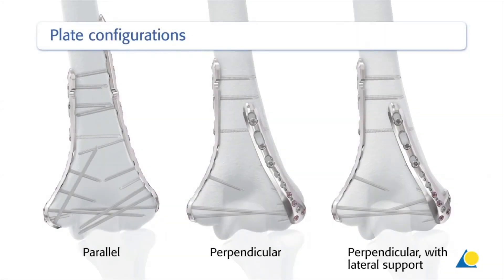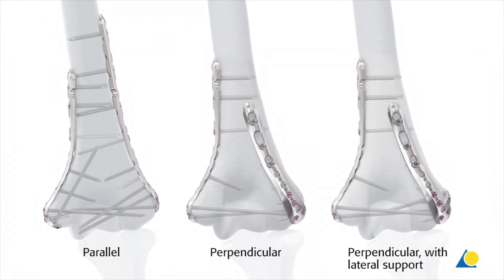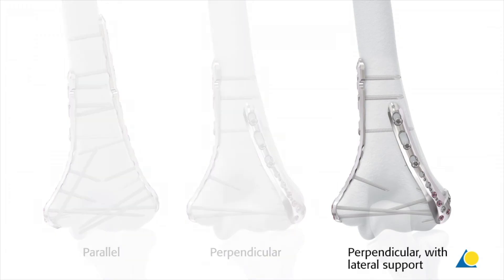The VA-LCP elbow plating system offers three main double plating configurations for the distal humerus. In this presentation, perpendicular plating with lateral support will be shown. The dorsolateral plate with lateral support is used with the medial plate. The screws of the lateral support target the articular block.